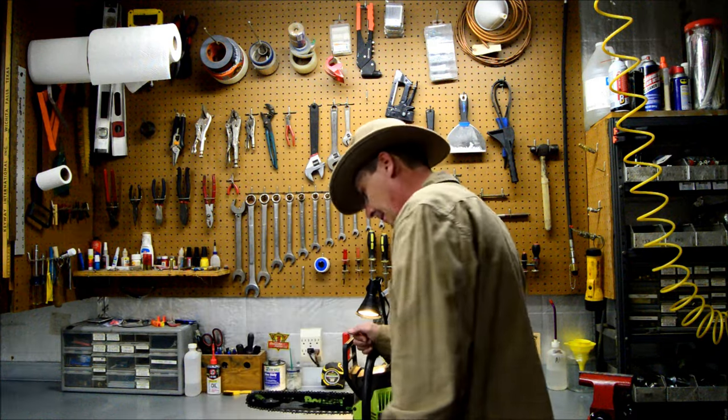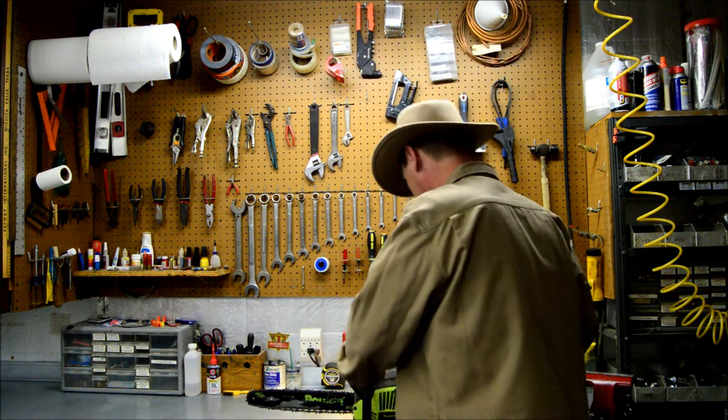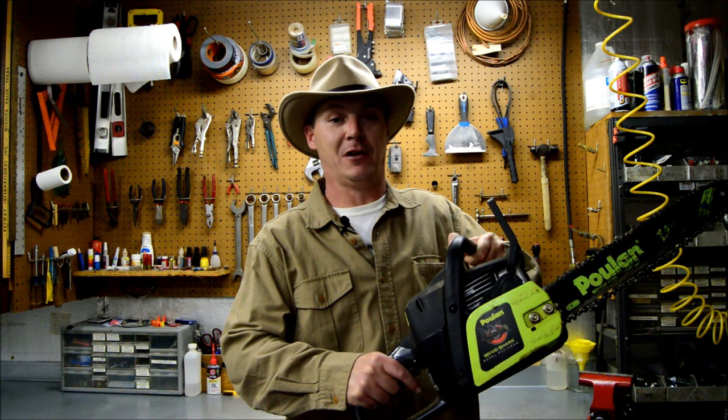Take a look at this. Hey guys! Come on in. You startled me there. I was just gonna get ready to tear into this. Someone brought this by. It hasn't run in 10 years, and in this video we're gonna see if we can make this chainsaw run again.